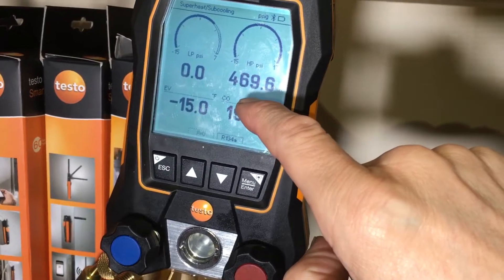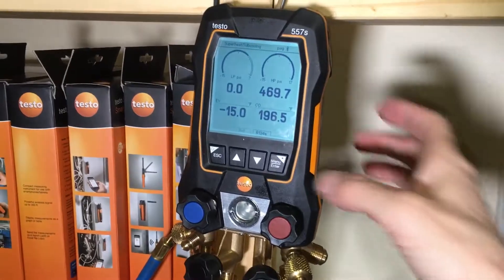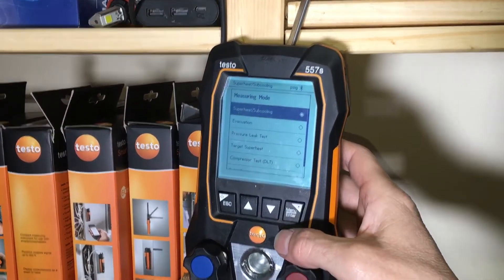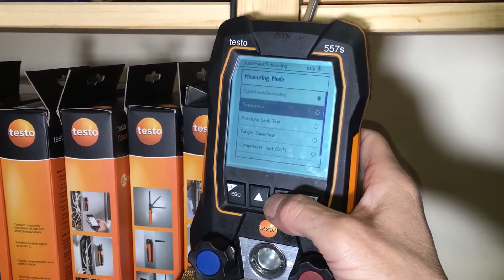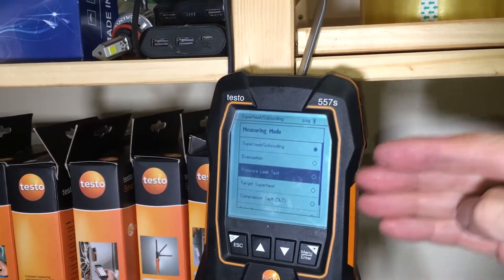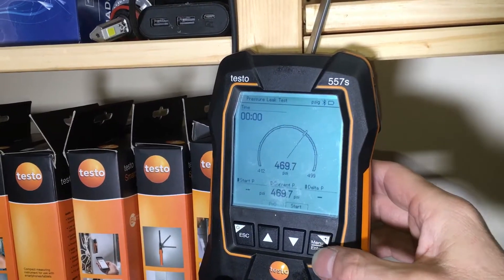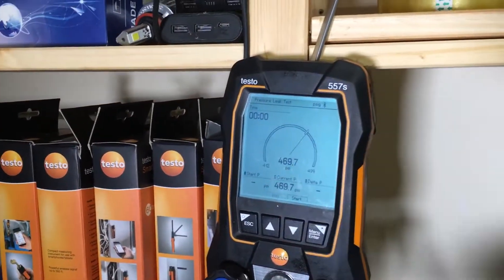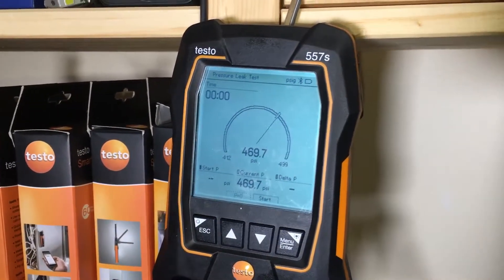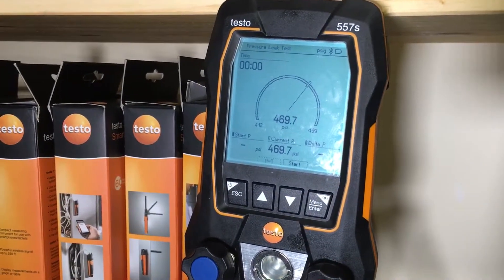Our pressure test last night was at 469. Let's go into the menu and go into measuring — pressure leak test. So yesterday we had 460 psi of nitrogen in the system, and now we have 469 psi of nitrogen in the system.